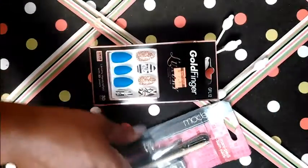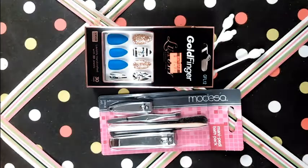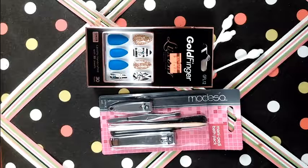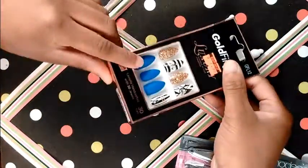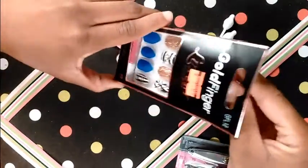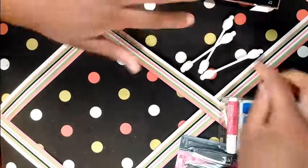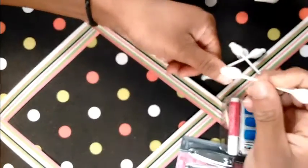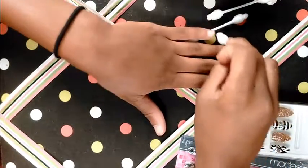Hi guys, welcome back to my channel! Today I'll be doing a how-to video on how to do your own nails. The thing about these nails are that when you do them right, they look really real. The brand of these nails are called Gold Finger Luxury, and I really like the pattern on them. They seem really nice and I thought it would make them look a little bit more realistic.